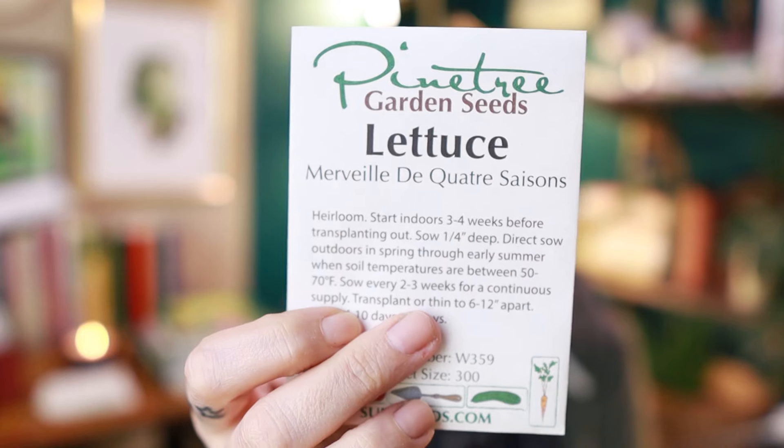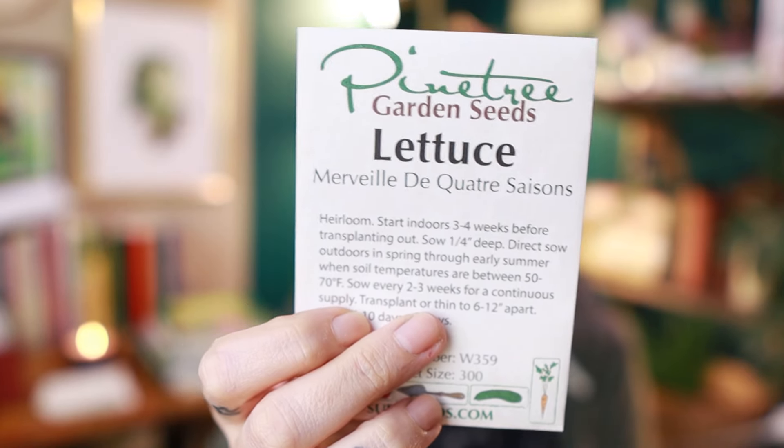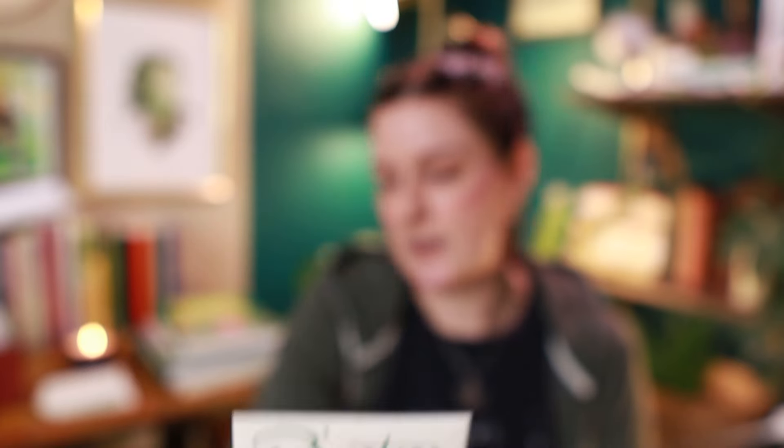Another one of my favorite lettuces is the Marvel of Four Seasons — it's got the French pronunciation which I am not going to attempt because I haven't logged on to Duolingo in a year and I never will again. This is another one I see frequently at the farmer's market, and I highly recommend checking what varieties they carry because it's a good indication of what will grow well near you, though keep in mind some things they grow under a high tunnel that you may not have.